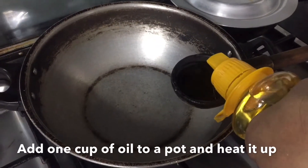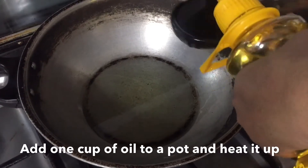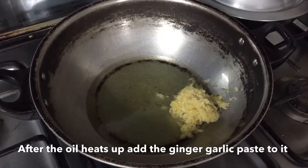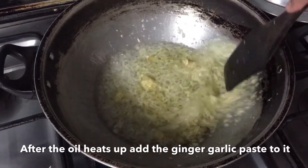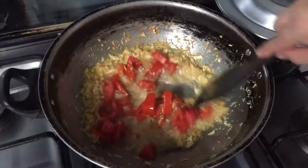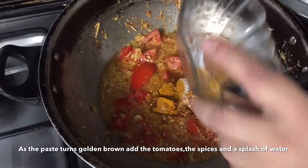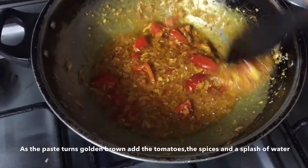First we'll take 1 cup of tea and add it to the pan. Before adding the main ingredients, we will add some spices and a healthy powder, then mix it well. After mixing, we will add a splash of water.